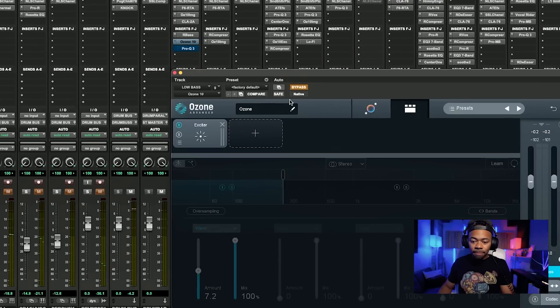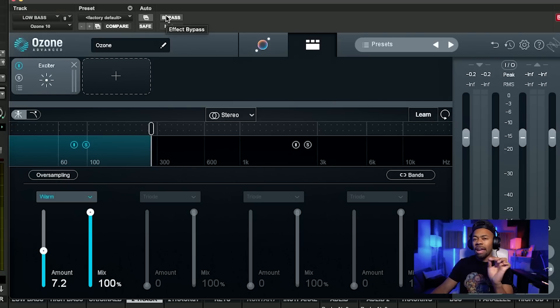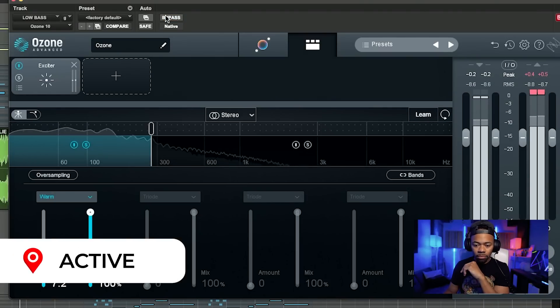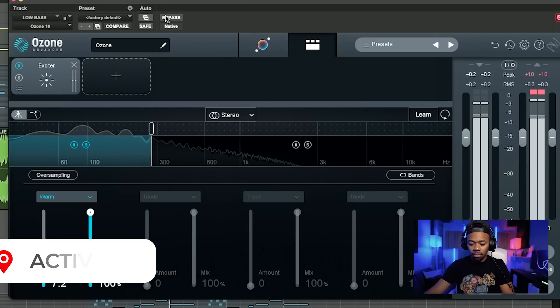The next piece of saturation — and I don't see a lot of people using this, but it has changed me forever — I added the Ozone Exciter plug-in. I came over to the 275 hertz range and below, put it on the warm setting, and cranked it to about 7.2. It adds such an interesting tone and filling sound to the low end that I really enjoy to warm it up. Listening before and after, it gives it a little bit more and just feels warmer with what the emulation is doing for the harmonics on this particular setting.